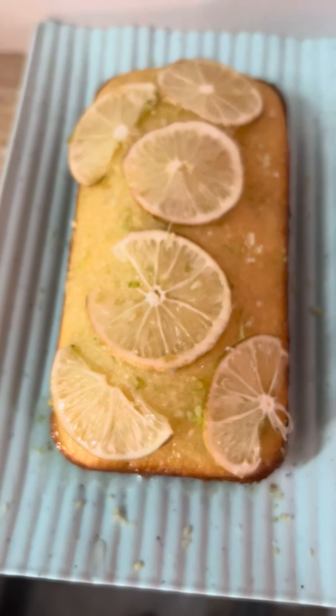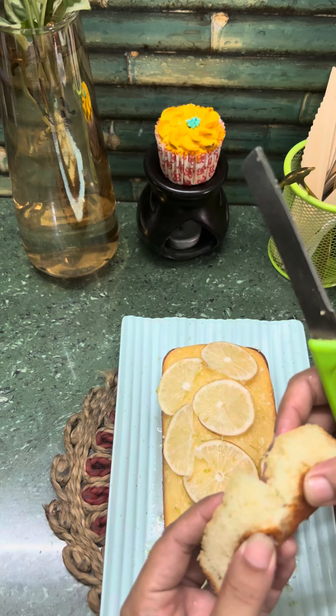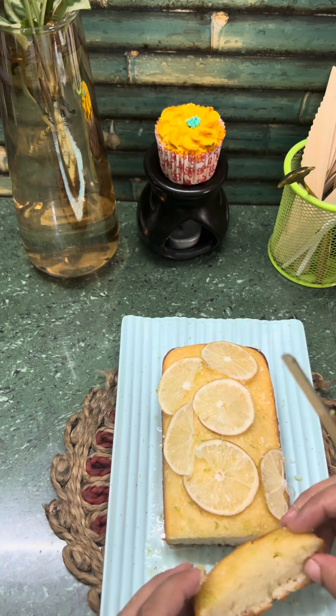Hello everyone, welcome to my video. Today's video is all about the recipe of lemon drizzle cake, which is very easy and can be made at your home with simple ingredients.